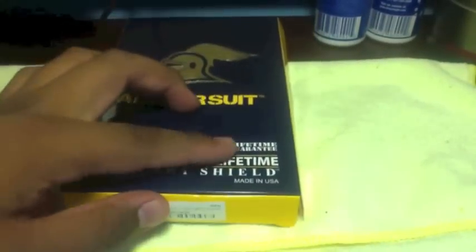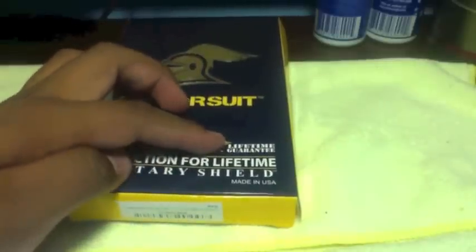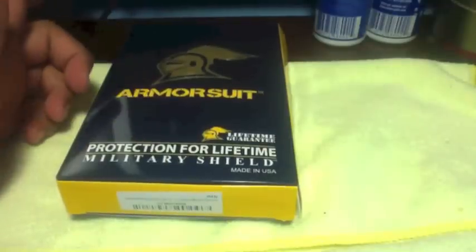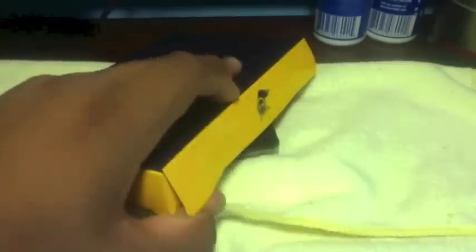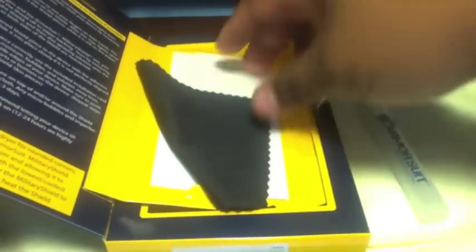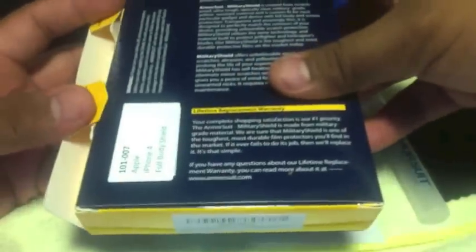It says lifetime guaranteed, so we'll have to find out about that. Maybe in a month or two I'll go and try to request a new one, see what they'll do, see how that works. Basically when you get it, it comes with the liquid that you spray on to get it to stick, a towel, a squeegee, and the plastics to put on the phone. It's a pretty cool box that had the instructions on the actual box, so you don't have to worry about losing them.